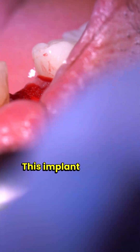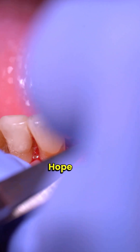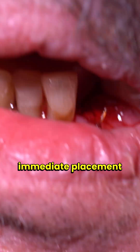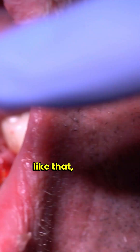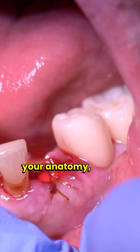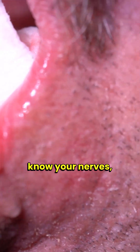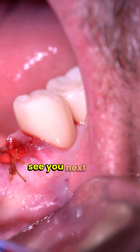That's the final knot — we cut that off and this implant is going to be ready to restore in three to four months. This kind of immediate placement is a piece of cake — there's not a ton that can go wrong with a case like this, except for vasculature. So know your anatomy, know your vasculature toward the apex of the implant, know your nerves, and then it's going to be easy. See you next time.